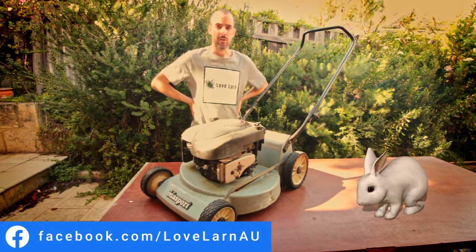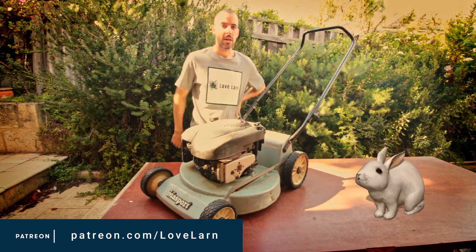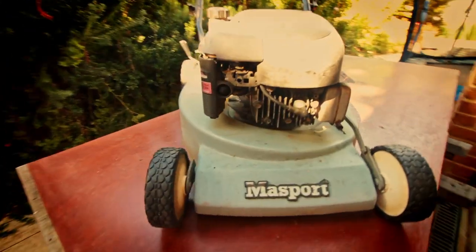Don't forget you can subscribe down below for more mower and lawn content. Find us on Facebook and Instagram for any out of band content. Don't forget to leave a comment if you have any questions or comments, and we'll see you on the next vid. Thanks guys, happy April!